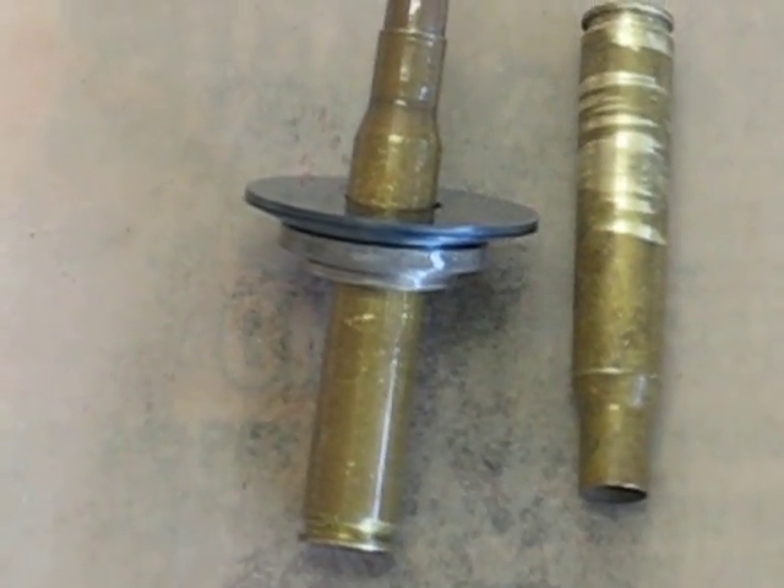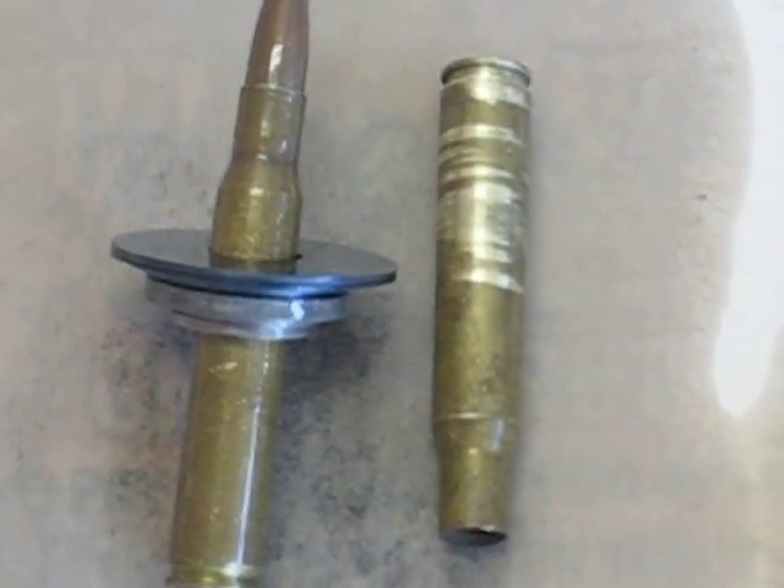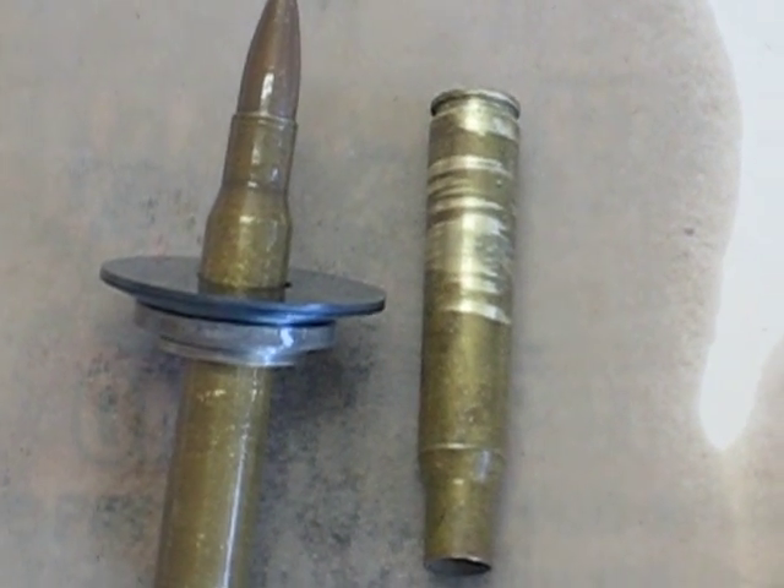So I'm going to start putting this stuff back together, and don't forget we want to lock tight that big nut. I'm going to start stacking this stuff together and be right back.